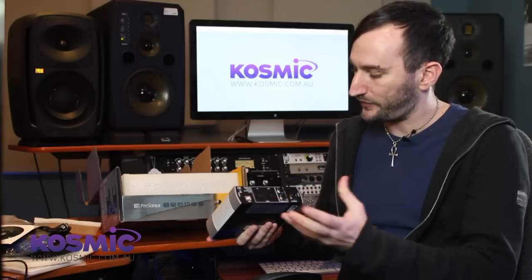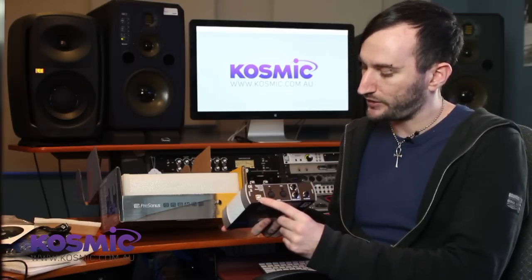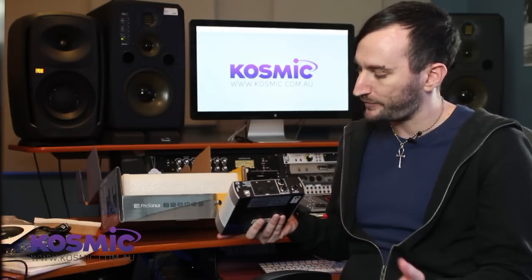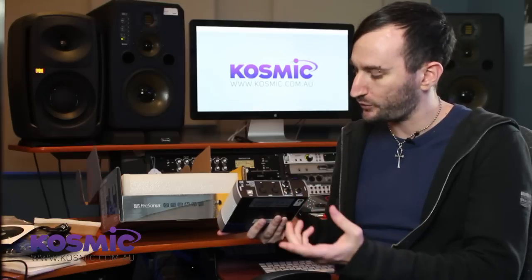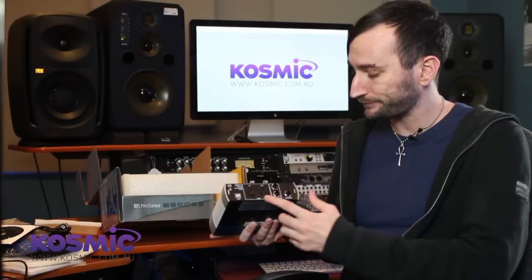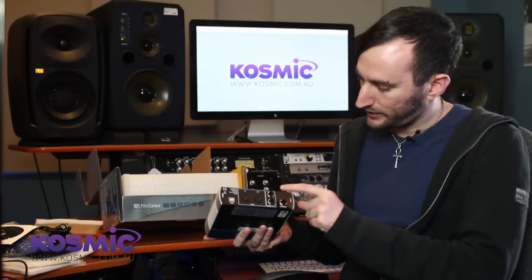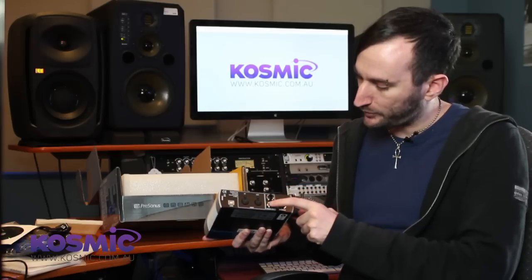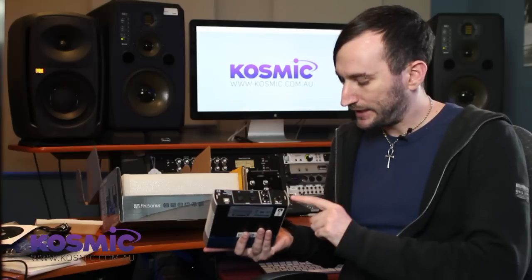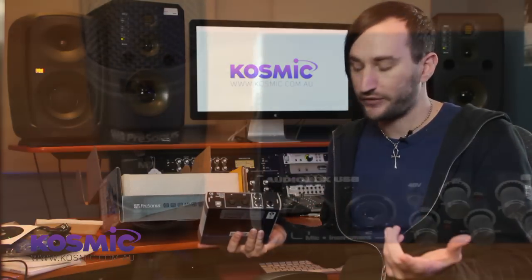On the back we've got a few more connections. First of all a USB connection which we'll use to connect this to the computer. We've got MIDI in and out — we won't be using that today but it would be useful for an external MIDI device like a keyboard or synth module. Finally we've got a couple of pairs of outputs: the main left and right outputs for studio monitors, and the phones output for headphones.